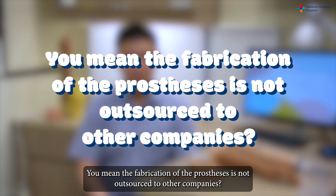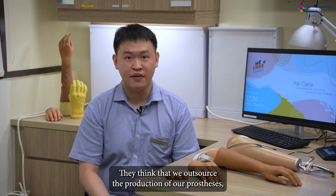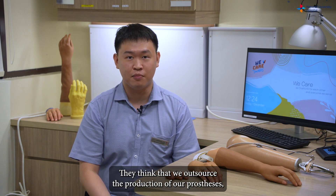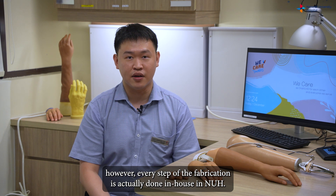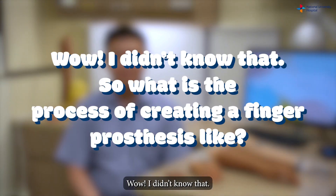That's a common misconception that a lot of our patients have — they think that we outsource the production of our prostheses. However, every step of the fabrication is actually done in-house here at NUH. Wow, I didn't know that!